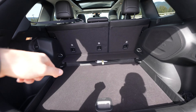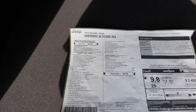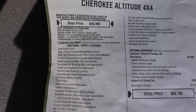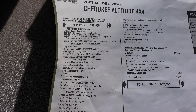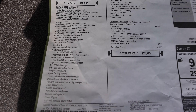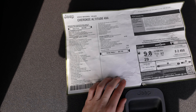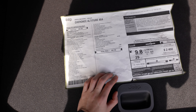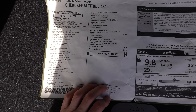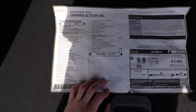I'm going to drop the spec sheet right here — you can pause it and read through. The base price is around $46,000 in the Sting Gray color. You can see the active drive management, off-road information, Sirius radio, park-view backup camera, and all the options. It also shows the fuel consumption at 9.8 per 100 kilometers. Feel free to pause it, read through, and then I'll show you the rest of the interior.